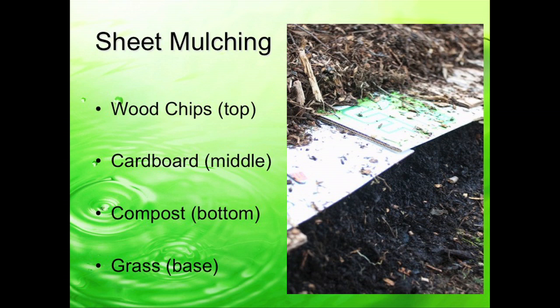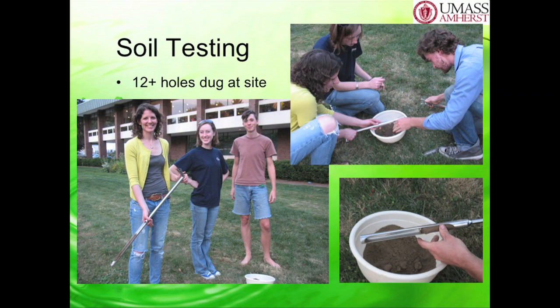Does everyone understand sheet mulching now? It's pretty simple. Before you do sheet mulching, you want to do a soil test. What we did here at UMass was we took 12 holes from the site right in front of Franklin Dining Commons, dug them, and mixed them all together in a bowl using a soil probe. Then we took a sample from that bowl and sent it to a soil lab right here on campus. We got our soil test back, got our results, and found out what our soil was lacking in. That's a really important step before you sheet mulch—find out what's in your soil.